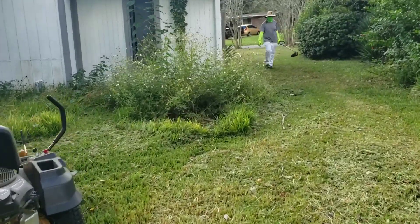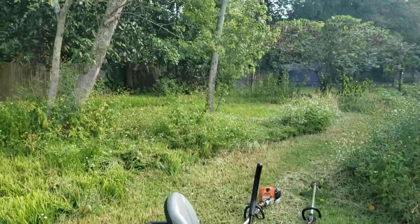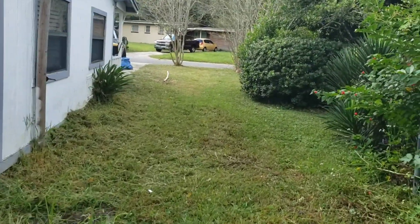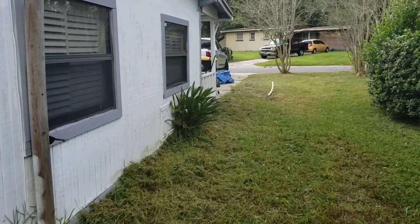Once we get everything cleaned up we're gonna put the world-famous swamp donkey on it. I don't have time to record a ton today because we've got this job and three pallets of sod to do. I also have a short work week because I'm heading to the mountains for four days this weekend. Hang tight and we'll show you what it looks like when we're done.